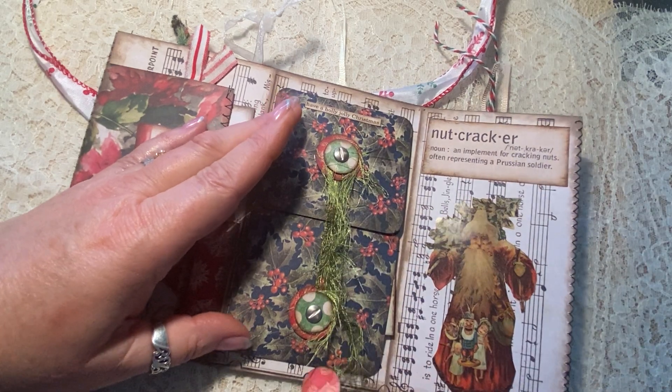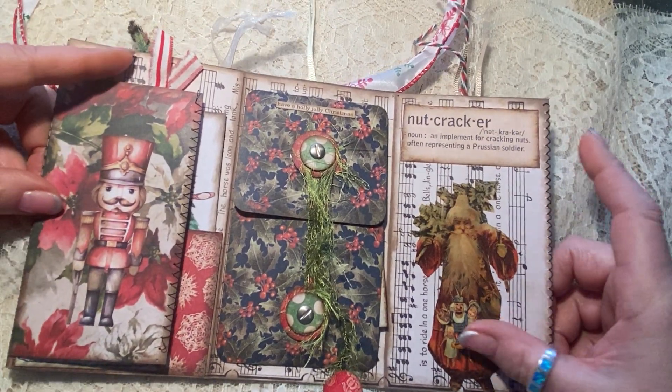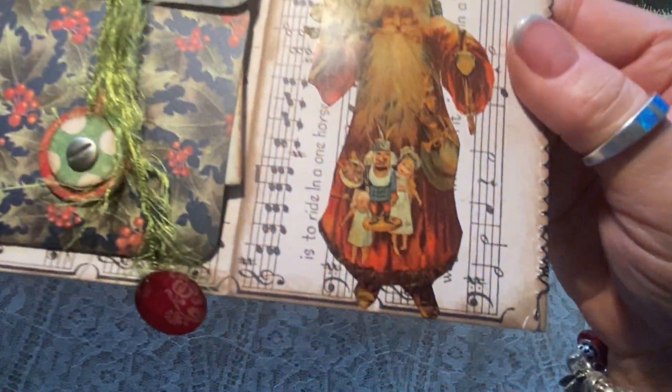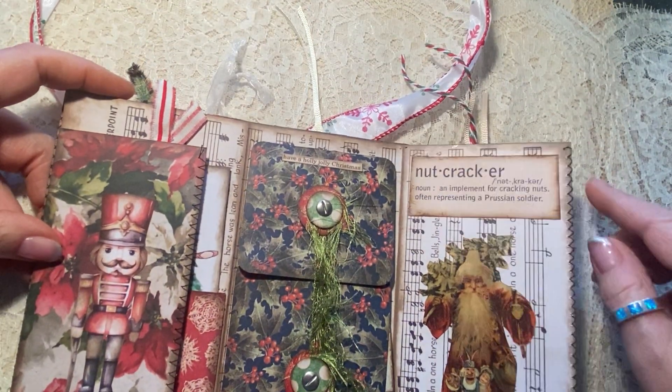And I like to have it kind of dangle off the bottom. So this side has a really cool Santa — if you can see down here — Santa has a little nutcracker in his bag of toys. It says 'nutcracker' here.